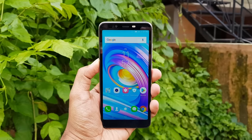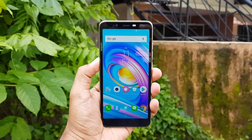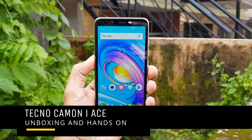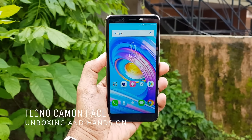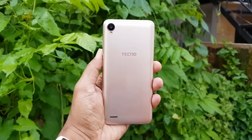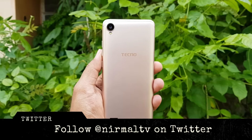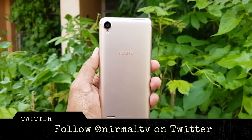Hello friends, welcome to Technique. This is Normal here and in this video we're going to do the unboxing of yet another budget offering from Tecno in India — the Tecno Camon i Ace. The device is priced at 6,799, which is below the 7K price segment, and it comes with quite decent specifications. It has a 5.5-inch HD+ resolution display.